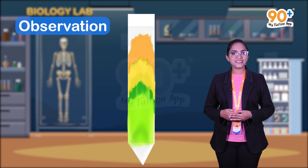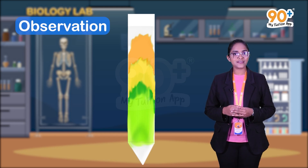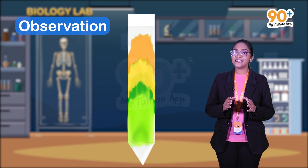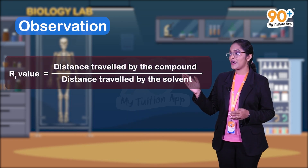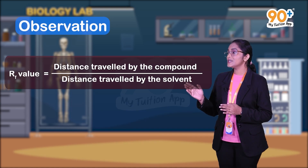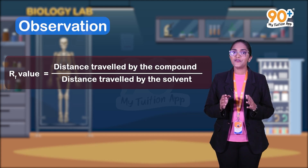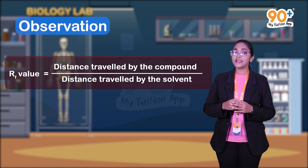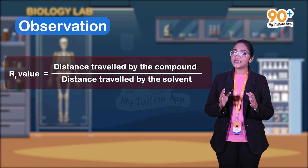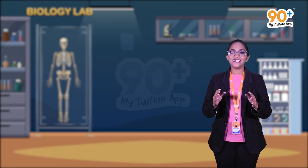From these measurements, we can find the Rf value of each pigment spot. Rf value is the retention factor value. The formula for detecting the Rf value is: the distance traveled by the compound divided by the distance traveled by the solvent. Using this formula, we can find the Rf value of each pigment.